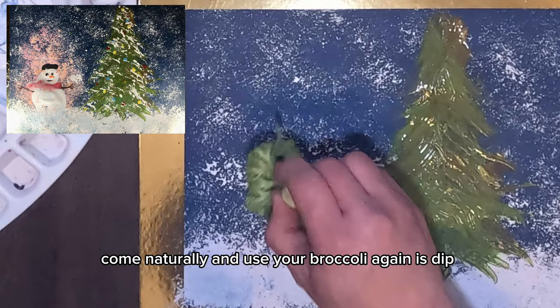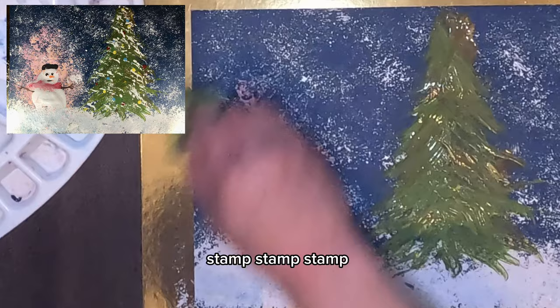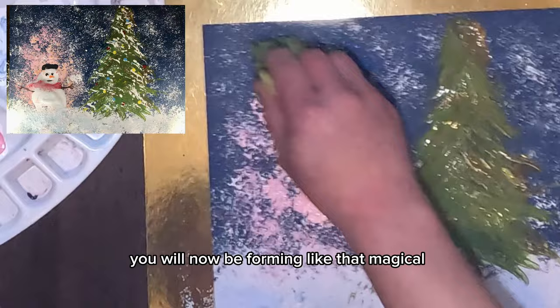Use your broccoli — dip dip dip, stomp stomp stomp. You will be forming that magical glowing effect. Now add more white into the paint, plus a little drop of orange, and mix it again. It will give us a different kind of magical color.